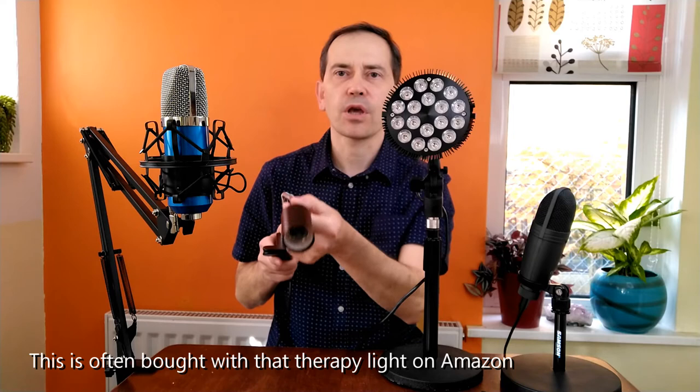We'll see if it works or not, and if it's actually usable. Remember, I tried to fit that light with this light holder, but because it's so heavy it didn't hold and the light immediately goes down to the floor. So let's check if it works with the microphone stand on a boom arm like this.